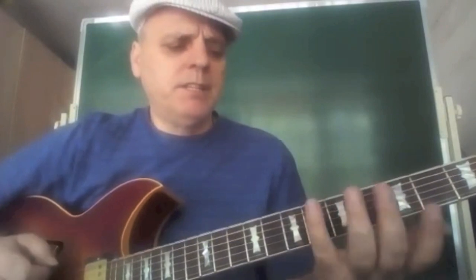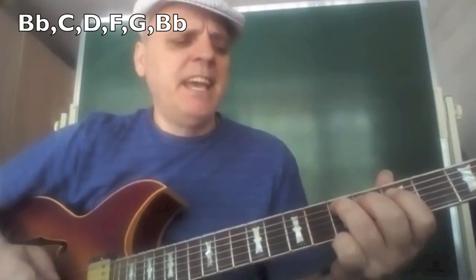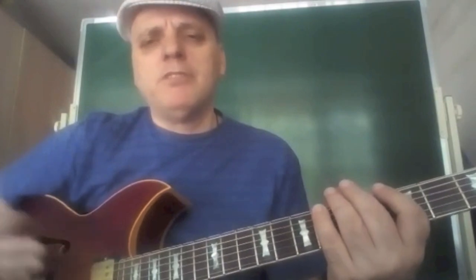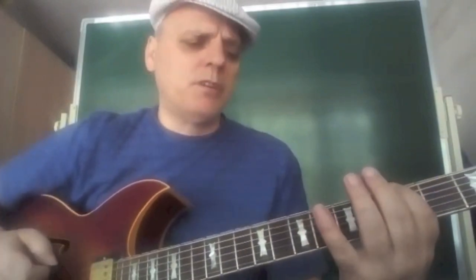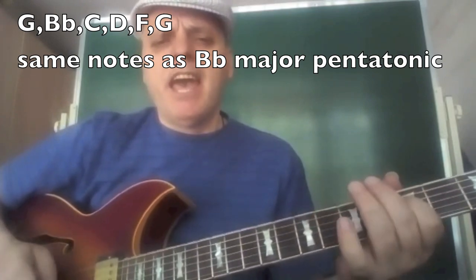Approach number five on the A section again: easy pentatonics. The easiest one is the Bb major pentatonic, which is Bb, C, D, F, G. And of course every major pentatonic has a relative minor one — in this case it's the G minor pentatonic, three frets lower: G, Bb, C, D, F, G.